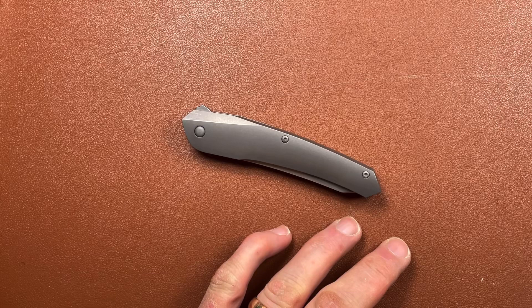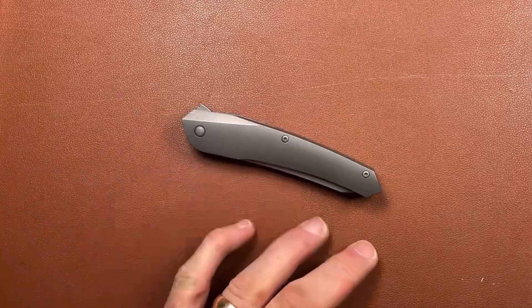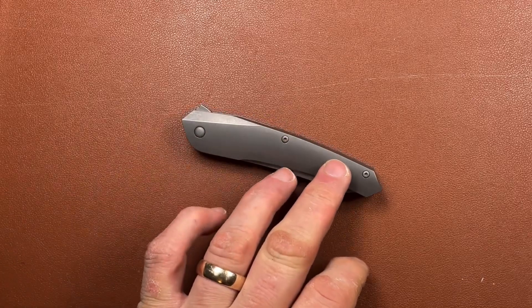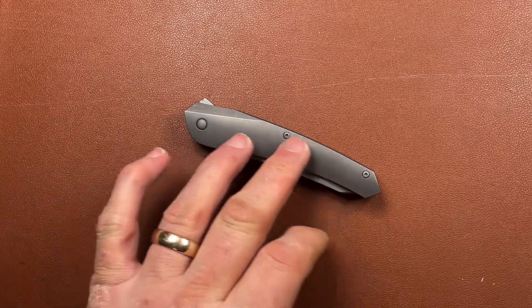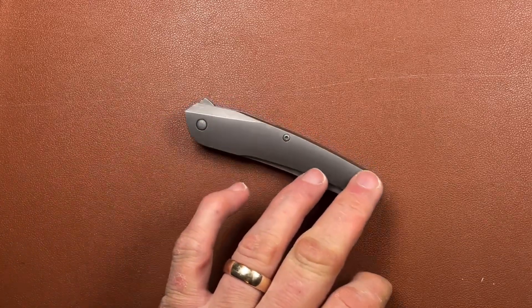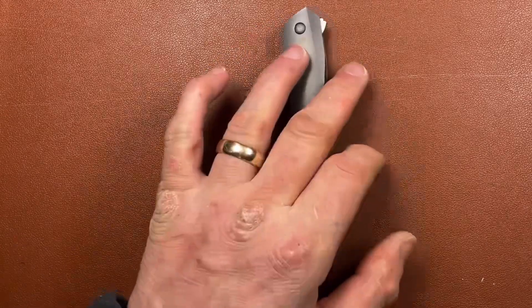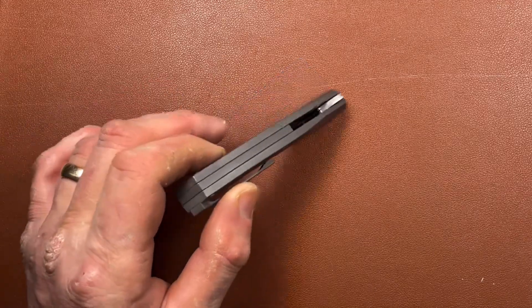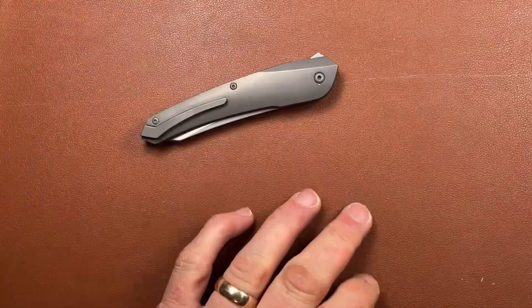To look at it, it's quite slim and understated. This is a plain bead-blasted titanium finish, which is very nice. It's got very faint little marks but they tend to be carried by the texture - it's like a bead blast over a stonewash - so the marks don't really show as worn, they just look really quite nice. With plain titanium scales, when I turn it over...